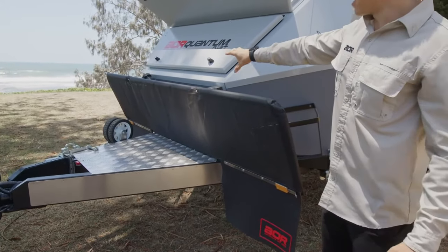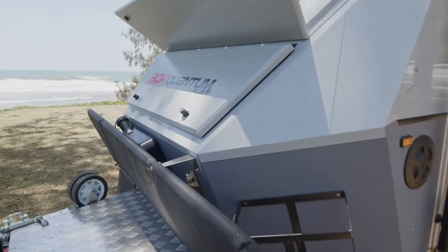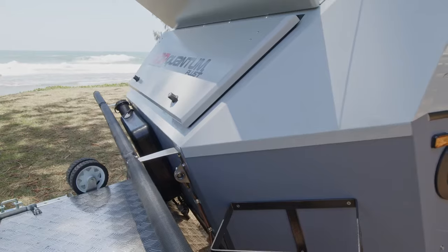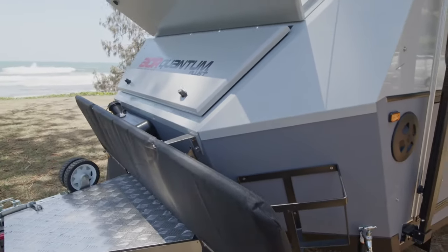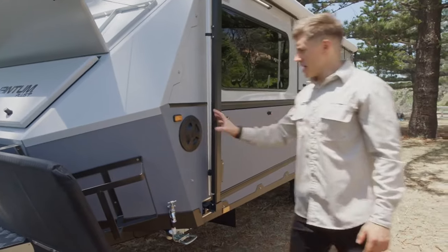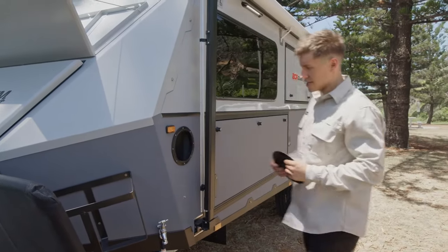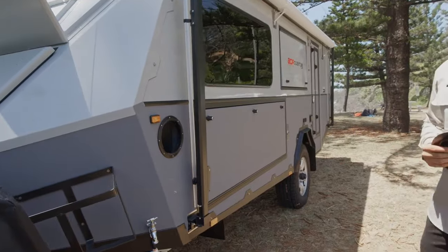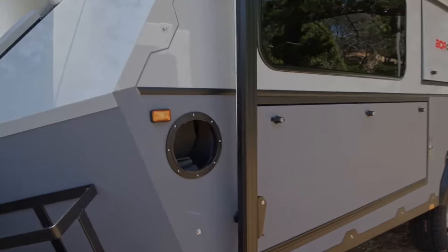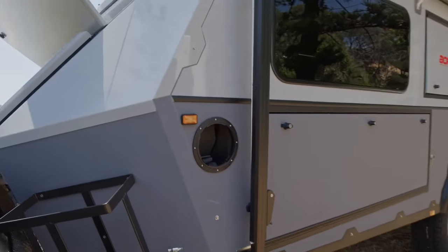We've got the diesel heater tank on the front, situated behind that guard — that's for your standard cabin heater, obviously something we're not going to be using today because it is hot, but a great feature for going further south or in cooler climates. Moving around to the passenger side, we've got the pole carrier hatch, which is the same on the driver's side. Not that we have many poles nowadays, but anti-flap kits and things like that which come standard would be an ideal spot for storage there.